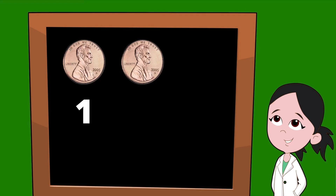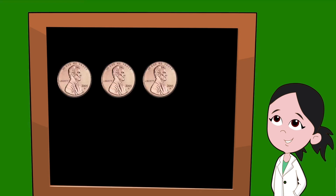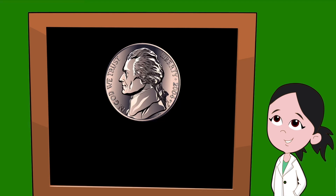Let's see what happens if we count pennies. If one penny is worth one cent and we want to add two pennies, we would be adding one plus one — two pennies would be equal to two cents. Let's practice by adding three pennies: one plus one plus one — three pennies would be equal to three cents.